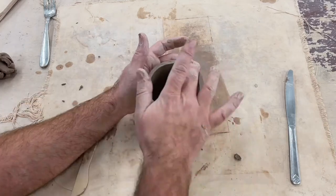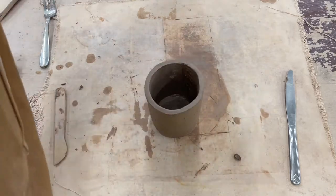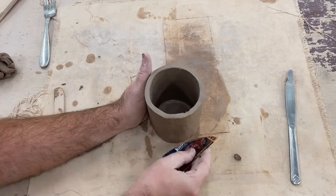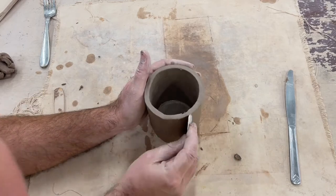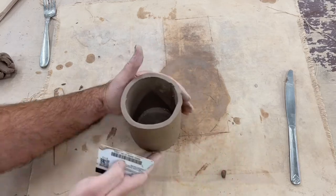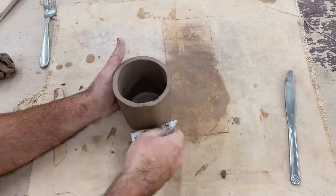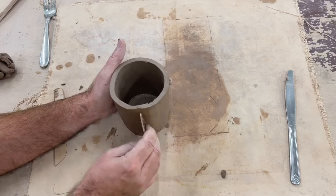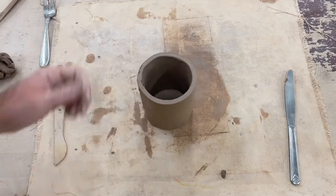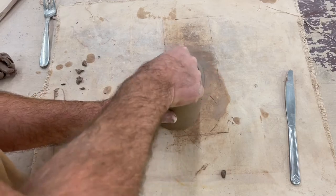As you clean up all of your seams you can also make sure that you're rounding and shaping the form of your mug, and also clean up the rim so that it's comfortable to drink out of. Also make sure that you smooth and clean up the inside of the mug.